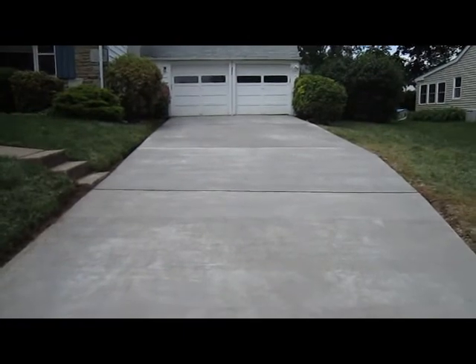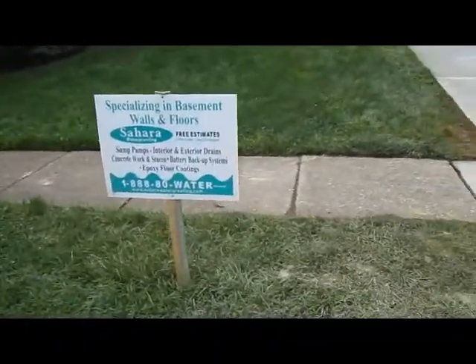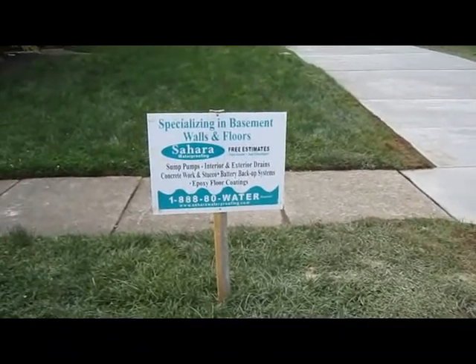With fiber-reinforced concrete you could basically park a 747 on top of here. This is at six inches, so it's pretty much built to last forever. Bob from Sahara Waterproofing signing off.